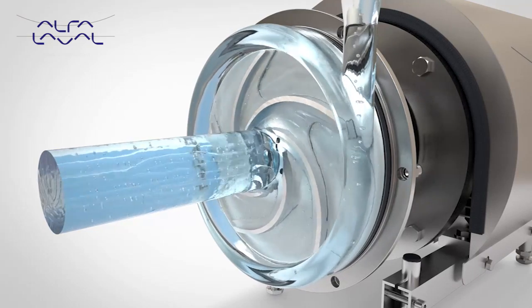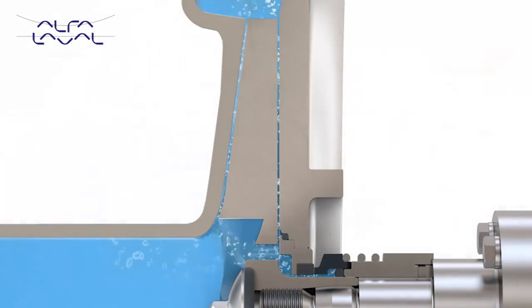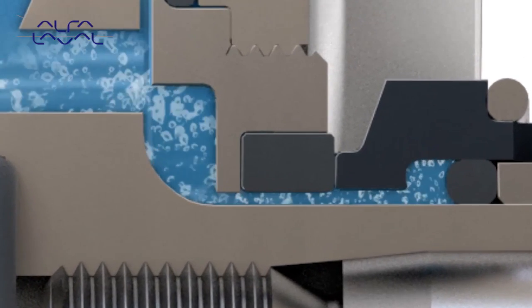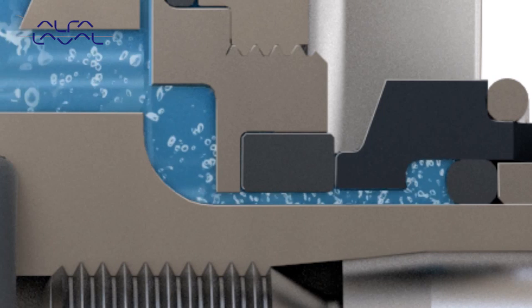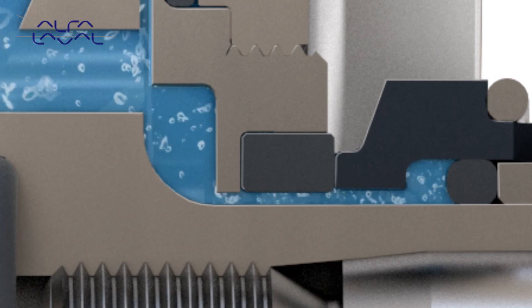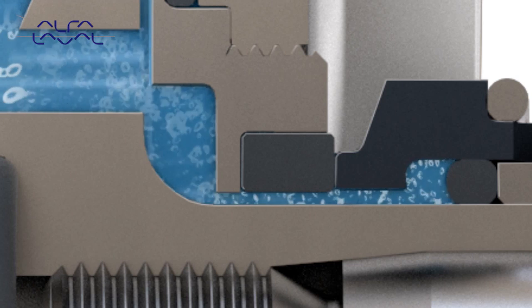Balancing holes in the impeller enable fluid to flow easily into the area between the impeller and back plate, as well as into the seal chamber. This hygienic design feature assists cleaning to be carried out more effectively, reducing cleaning cycle time and therefore cleaning costs.